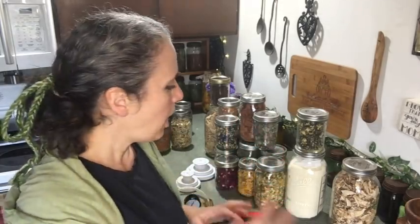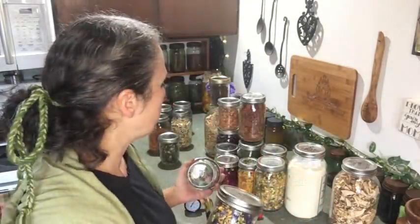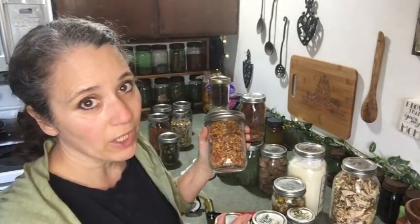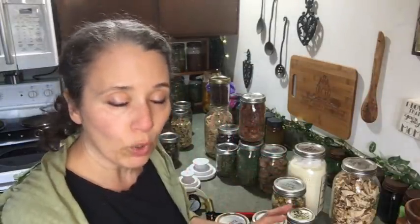I'll talk about a few more examples of things you can vacuum seal before showing you how I do it. I showed you the peppers — herbs are something I dehydrate quite a bit. All the herbs you'll see come from my garden: pansy flowers, red clover, calendula flowers, dandelions, rose petals, nasturtium flowers, and nasturtium leaves separately because they have their own benefits. I have herb profile videos on most of these, so I'll link to my whole herbs playlist so you can scroll through and see what I've covered.